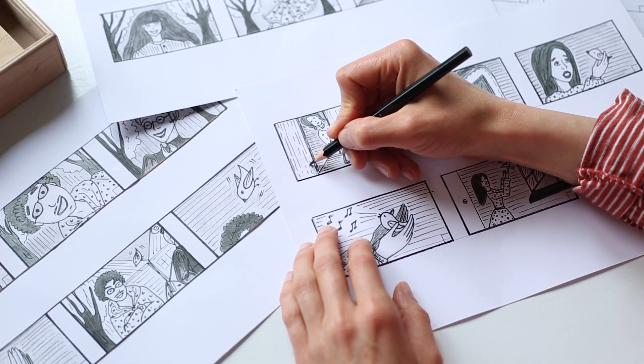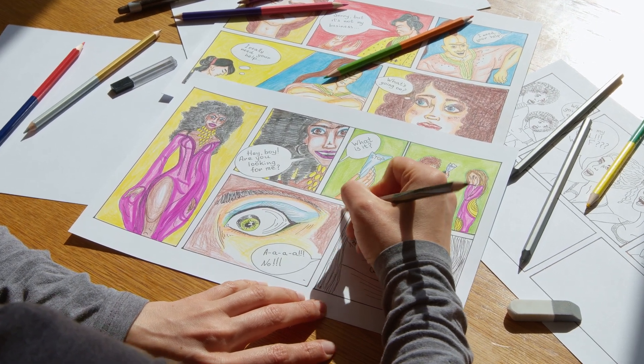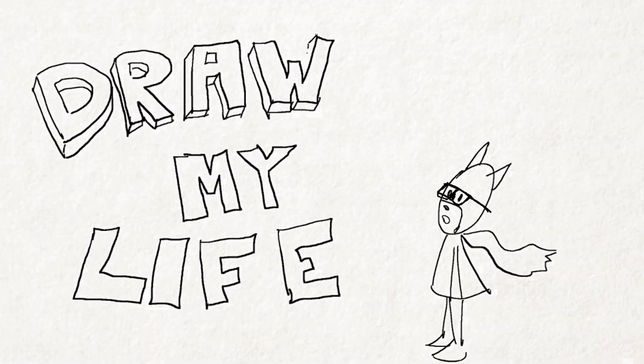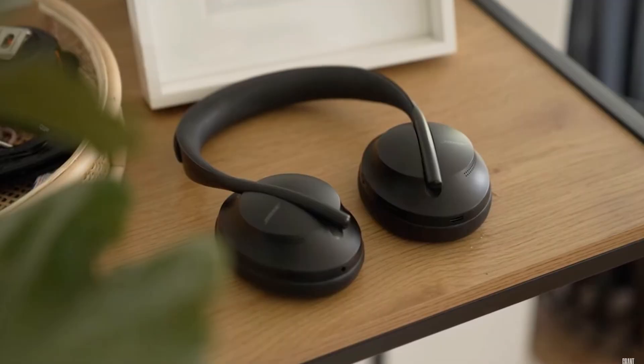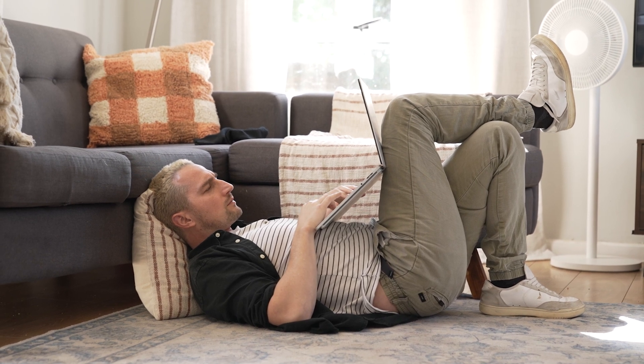A lot of people don't know this, but I used to be a storyboard artist for a cartoon show. In fact, when I was at school, drawing comic books was one of my favorite hobbies. If you've watched my Draw My Life video that I did years ago, you'll know that drawings are what got me my first job in the entertainment industry. Entertainment then led me to YouTube, and also producing tech and video game content. And here we are, taking a look at the Microsoft Surface Laptop Studio.